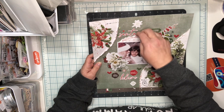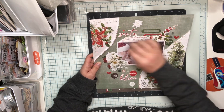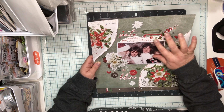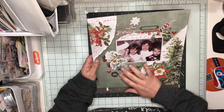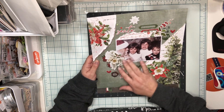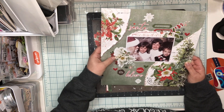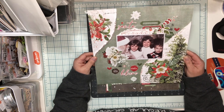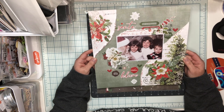Back behind the photo I've got some more of this paper layered in as torn strips. I've got washi stickers, more of the baubles and things, more of the chipboard, and the nice poinsettias from the washi stickers layered in here. This is the first layout I made with the kit — a very old photo of my brother, sister, and me.